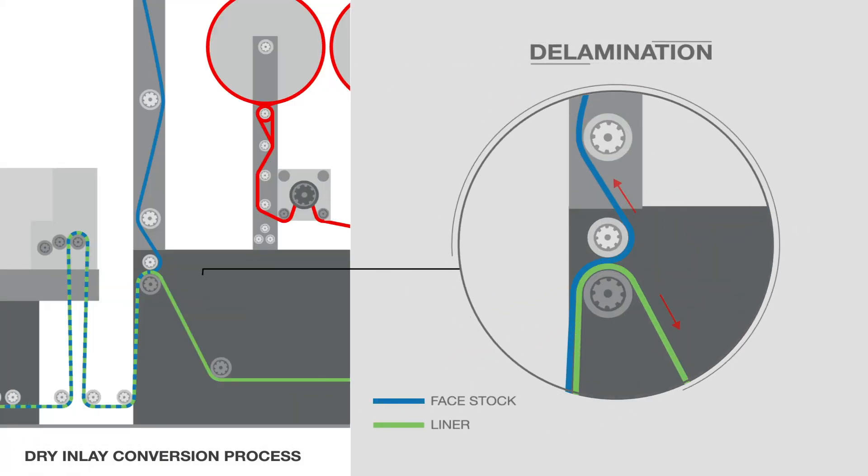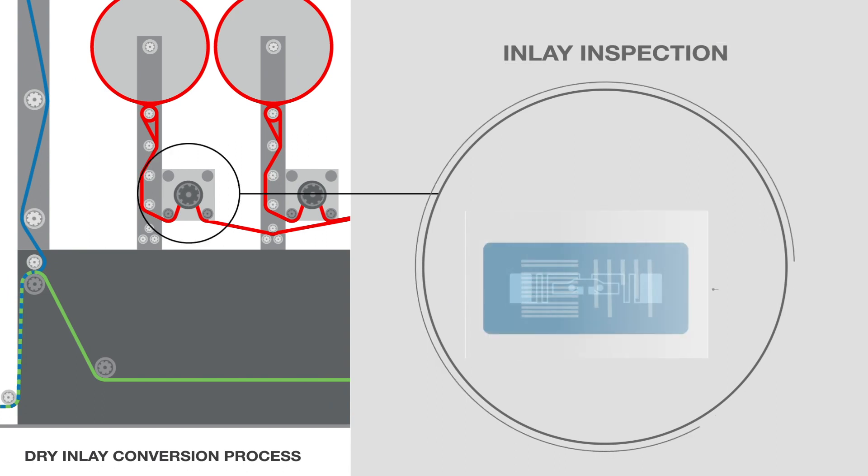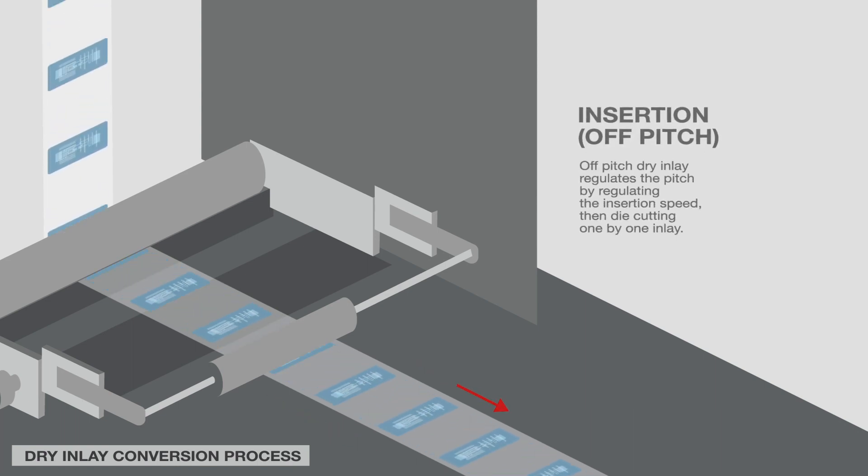First, the base liner is delaminated by separating the base material and liner. Each inlay is read and verified individually before insertion. The RFID inlays are then cut and dispensed onto the face with adhesive according to the required product pitch. Off-pitch dry inlay regulates the pitch by regulating the insertion speed, then cutting one-by-one inlay.